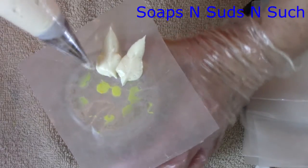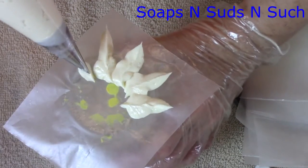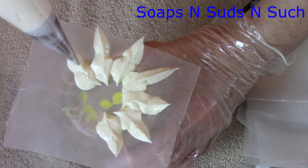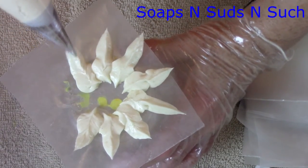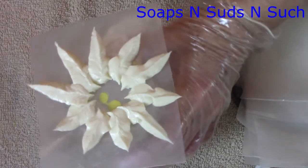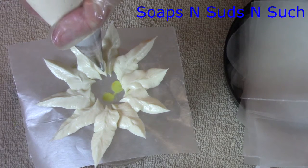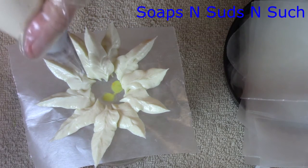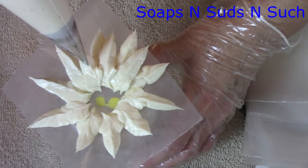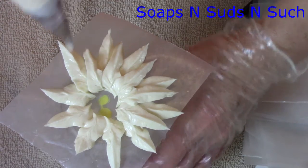Now I'm just holding it straight and I'm making them longer. I'll go in between and bring out another one, then in between this one bring out another one, and I'll do that all the way around.